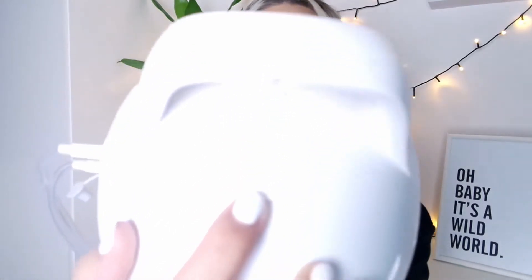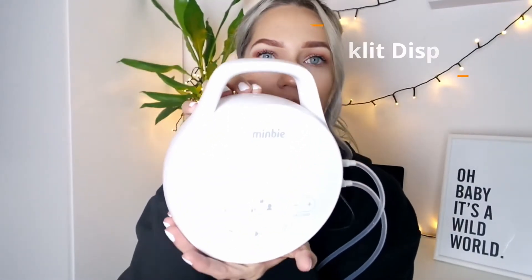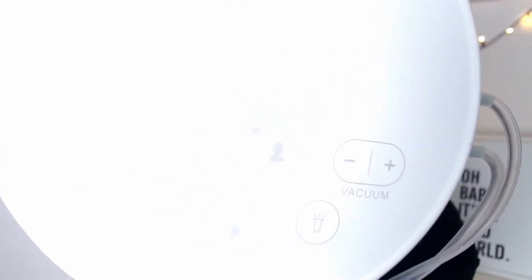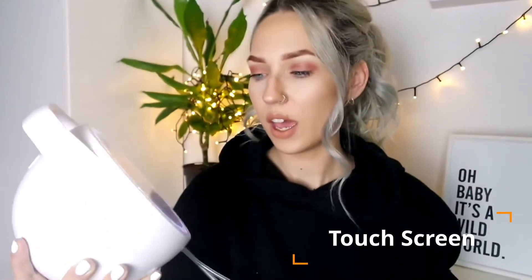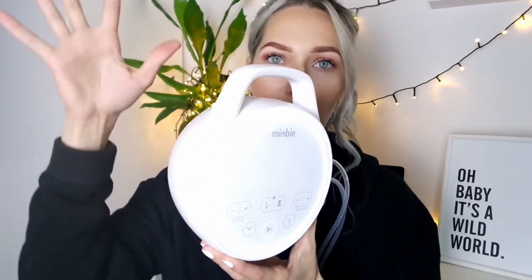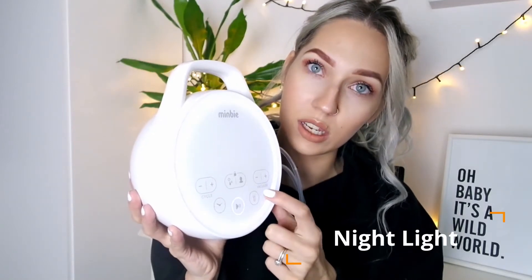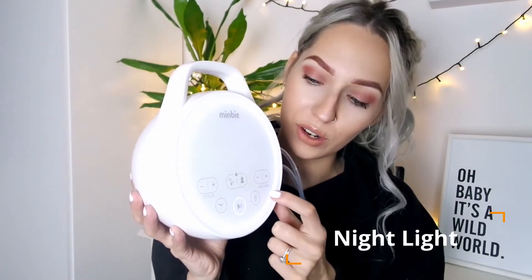The power button is at the top here and once you press that it lights up. There is a touch screen display — none of these are actual physical buttons, it's all just touch screen, which I love. There is also a night light that you can turn on with different brightness settings, which is very good for night feeds.